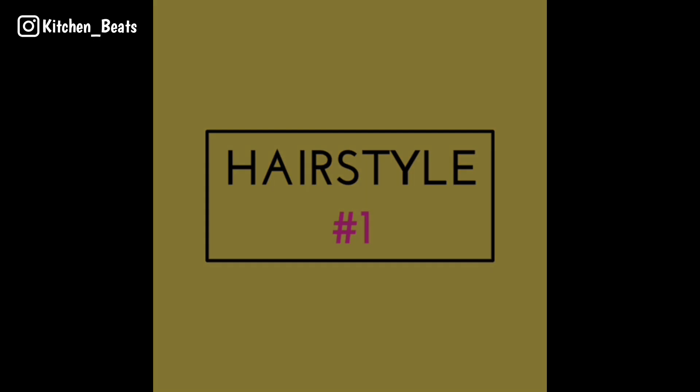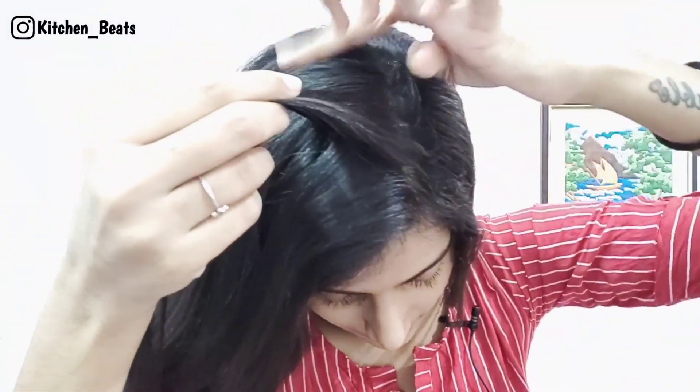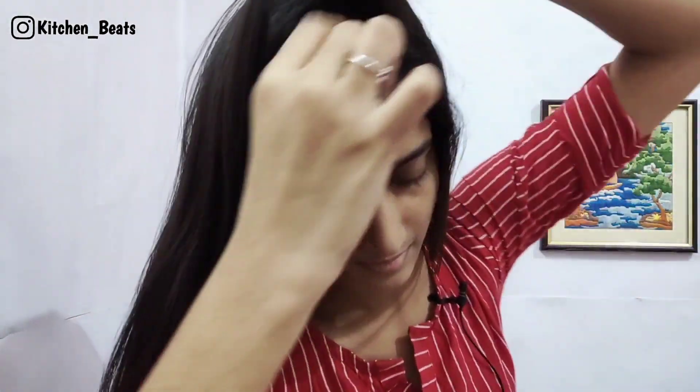So the first hairstyle — you can see the first hairstyle. To create it, you put on the hair with a thread. You should have a section that is divided into left and right.